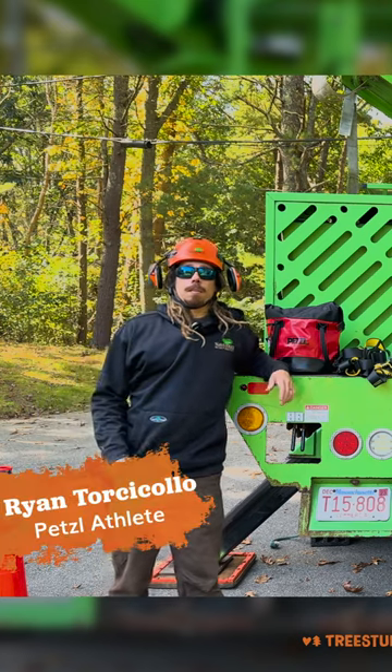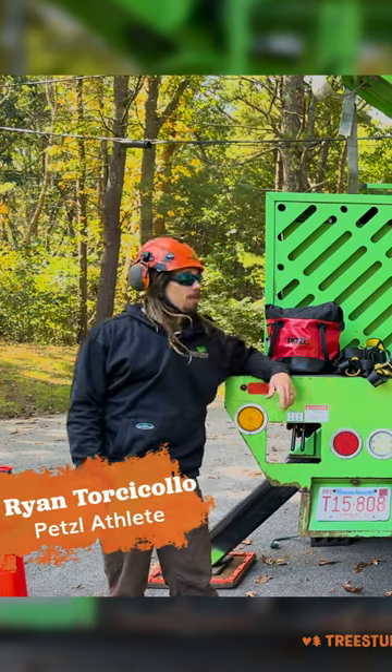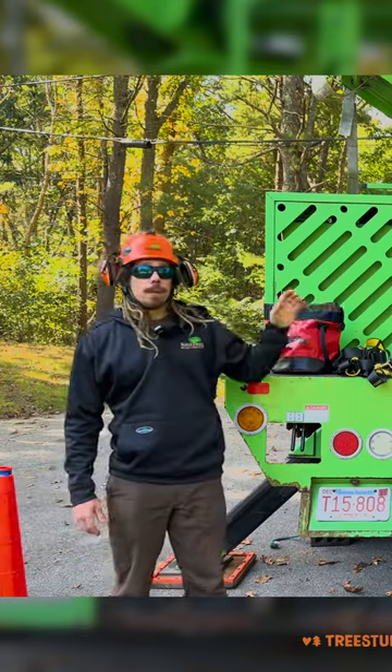Hey, I'm Ryan Torcicolo, Petzl Athlete here with TreeStuff.com, and right now we're gonna go over the three different Petzl Mute kits.